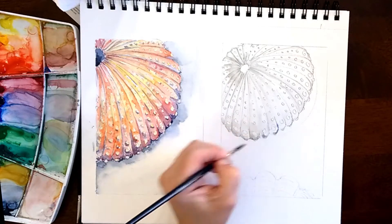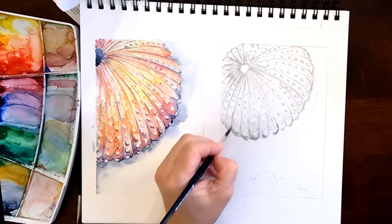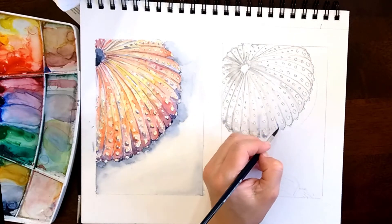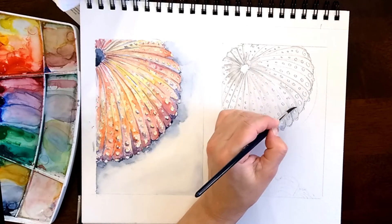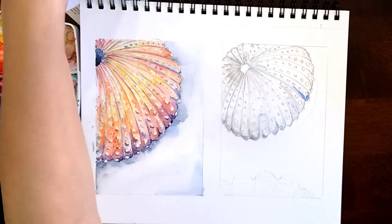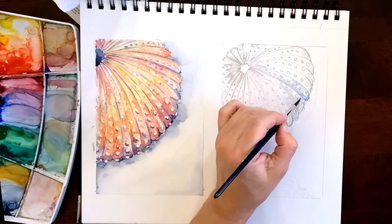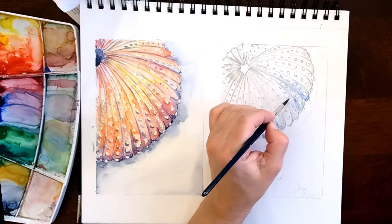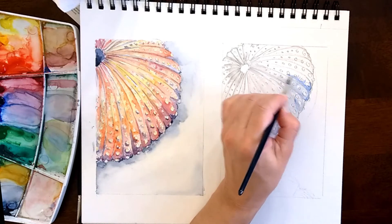Hello, this is Dear Damsin and today we are going to do another seashell. This one is going to be slightly different from the previous video. If you're interested to see the one I painted on the left-hand side, just check my channel and you can find it there. What I'm doing with this one is going to be a much easier and faster painting.